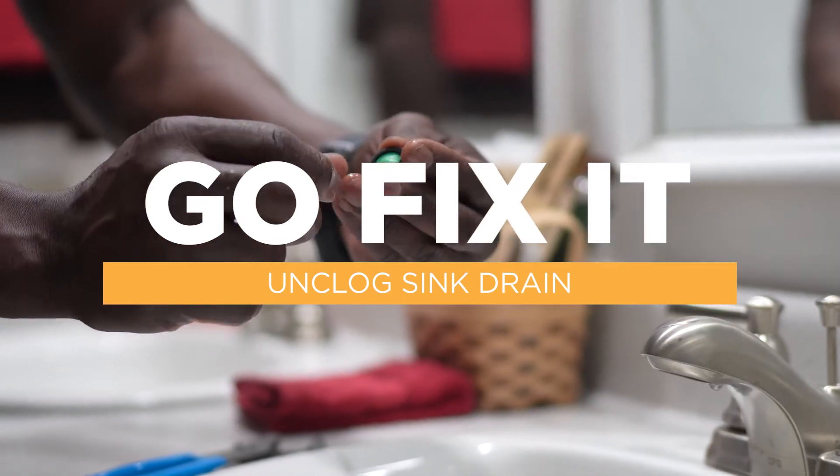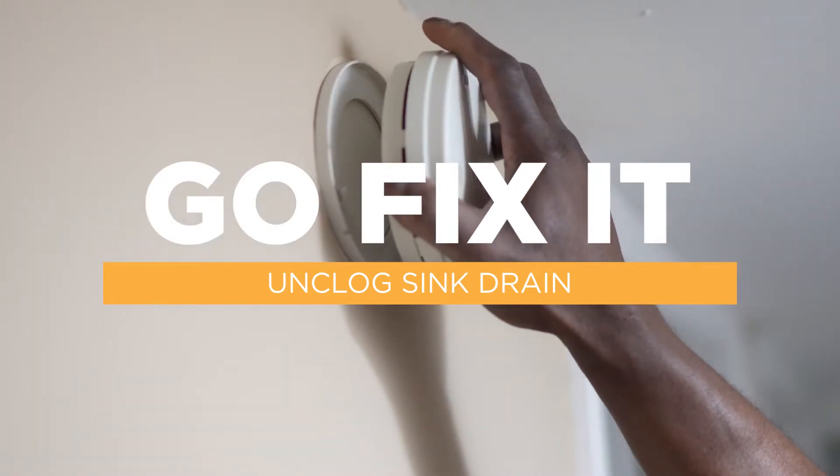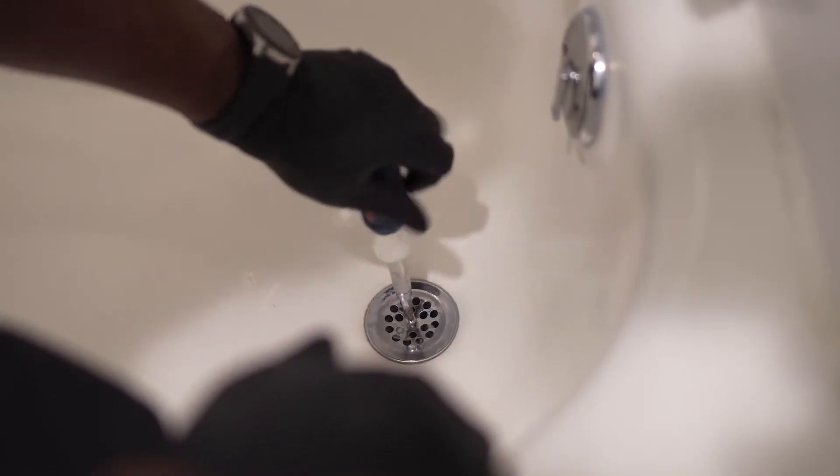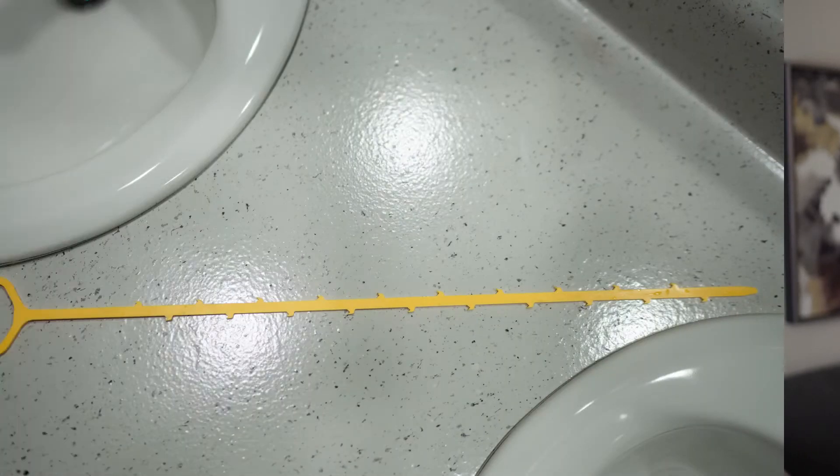We're going to show you a few common items around your home you can take care of yourself. By all means, if you feel uncomfortable doing any of these items on your own, feel free to call maintenance and we will be glad to come and assist you. So let's get started.